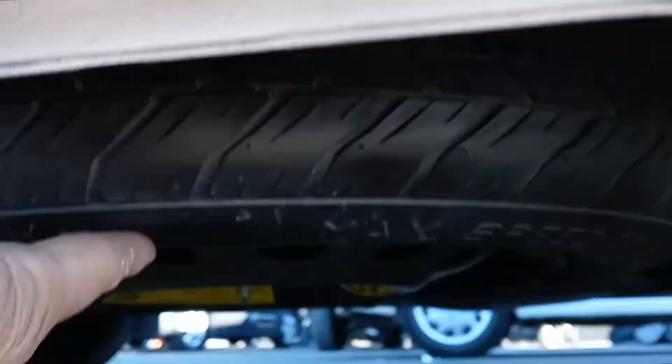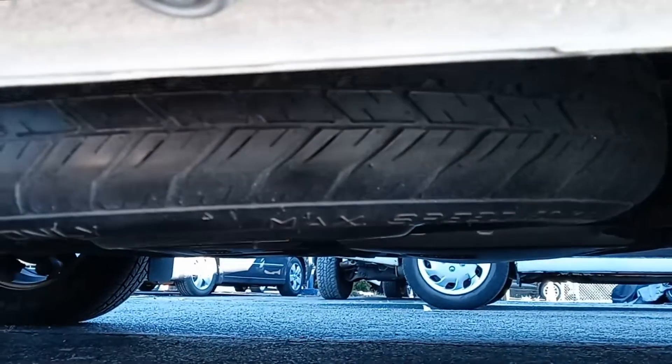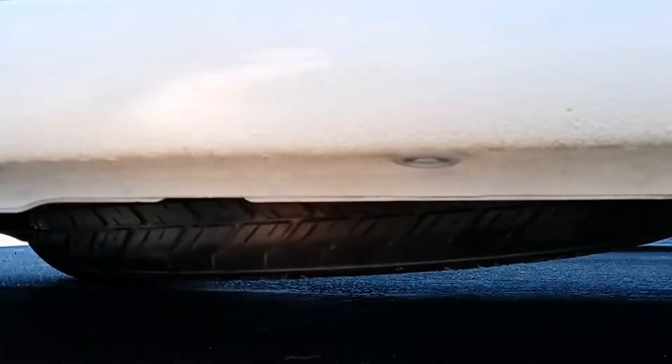If you look underneath here, the spare tire is right there — you can see it. This one's not all the way up; it wasn't retracted properly. I'm going to show you how to access it.